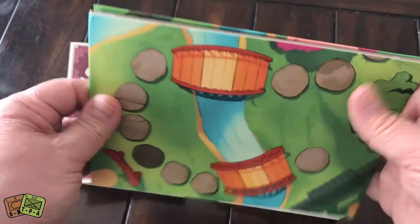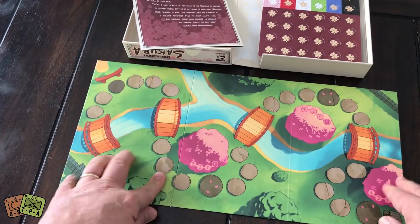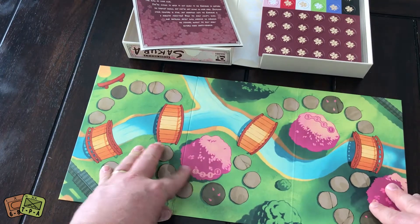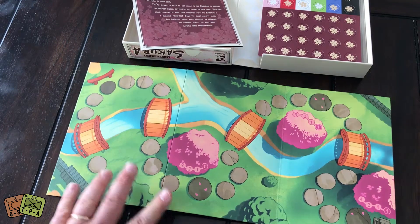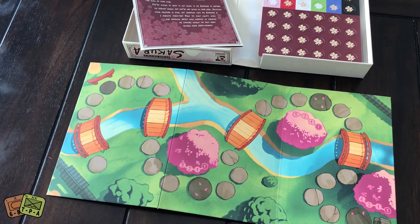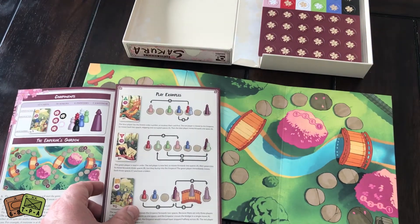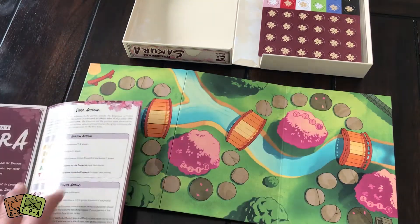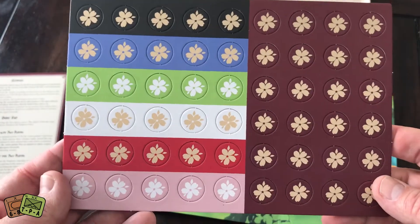Here is the board. It's a simple board with three panels — you'll need to press it flat. It's very colorful. You can see the cherry trees, and you're going to move around the path as the emperor moves through the garden, trying to get as close to him as possible. I believe there are three rounds of play, and you're trying to impress the emperor enough so that he allows you to draw his picture.